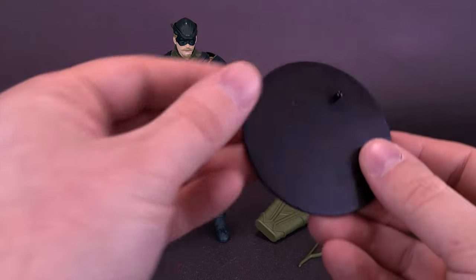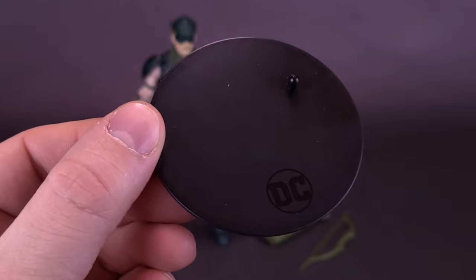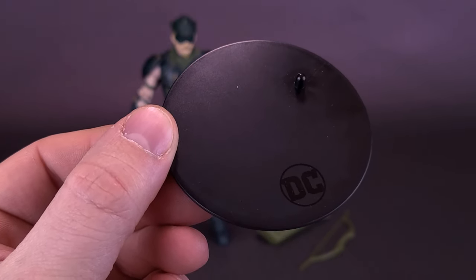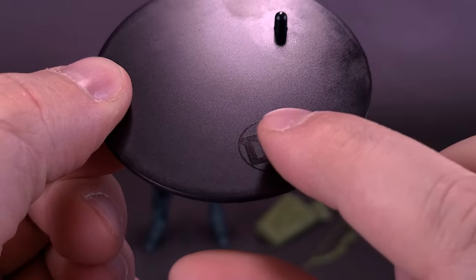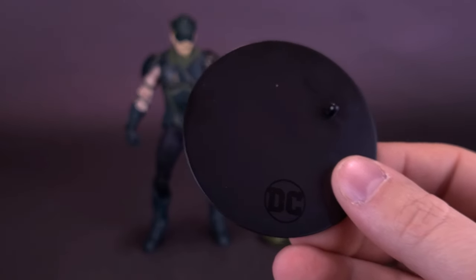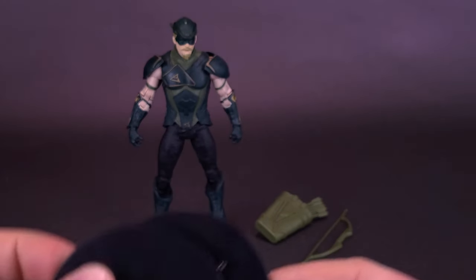On to the display stand — it's the same display stand we've already gotten with Batman. How many times have we gotten these display stands? But they're good, they're helpful, they're there when you need them. The display stand has the little DC logo printed down below and of course one single peg. It's the exact same one we always get with these figures.